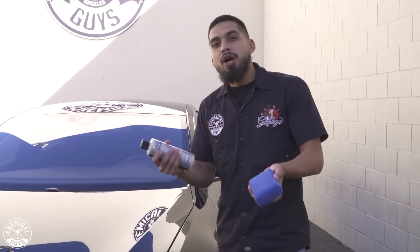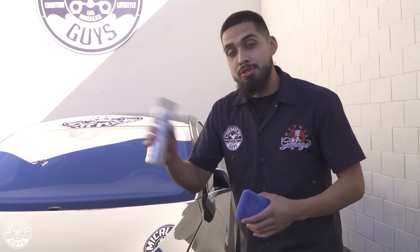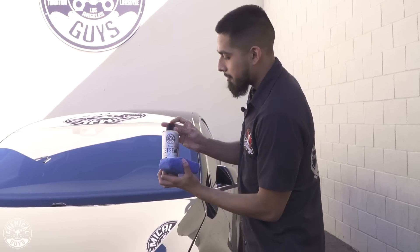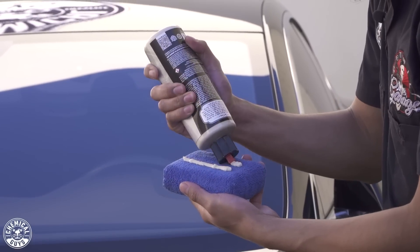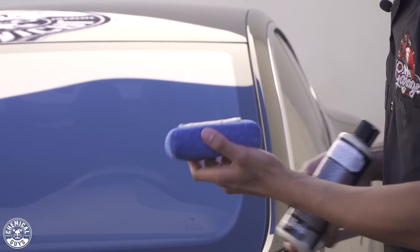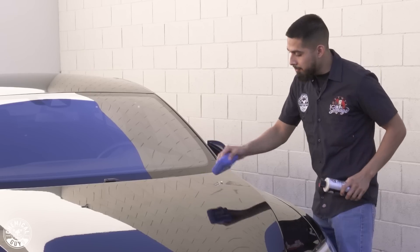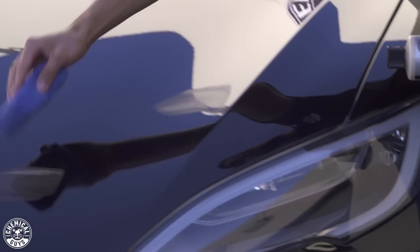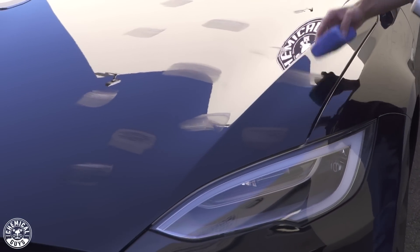How do you use it? Simply shake it up, grab your microfiber applicator, and walk over to your paint. You're going to be taking it one section at a time — you do not want to do the whole entire car all at once. Shake up the product, open up the spout, and apply two lines onto your microfiber applicator. Then I like to blotch it out on half of the hood because JetSeal — a little bit goes a very, very long way.